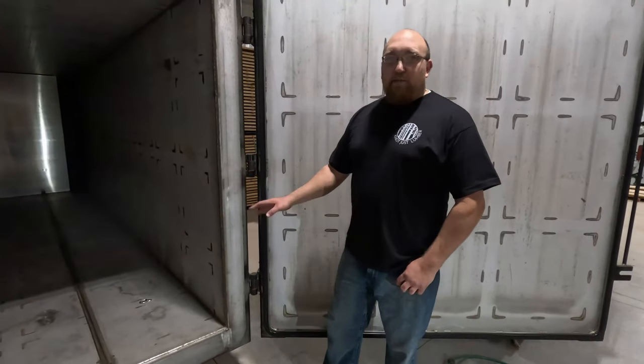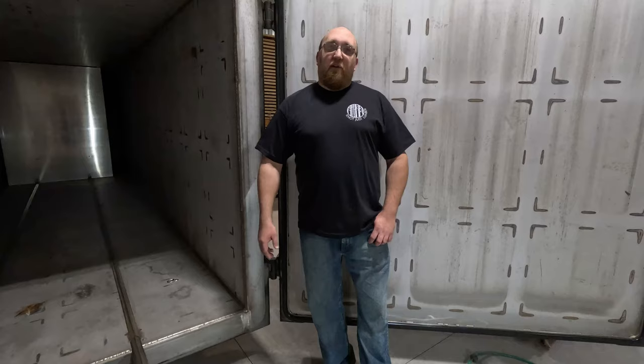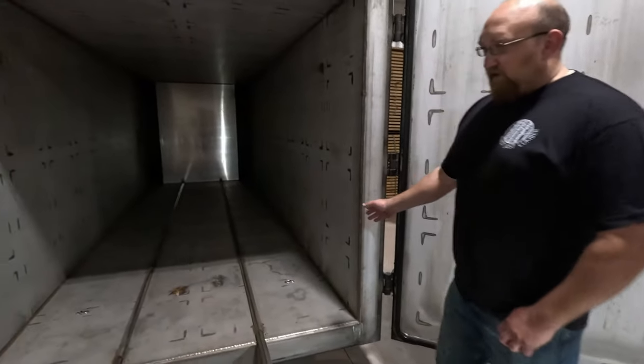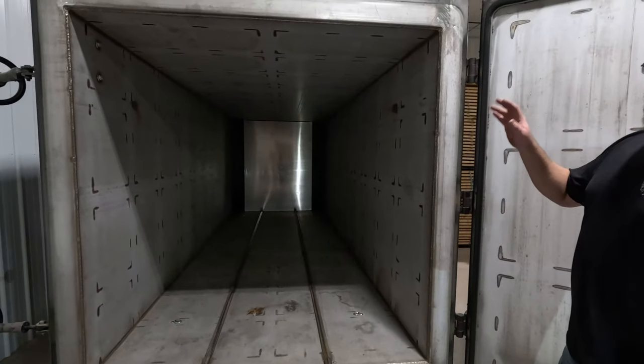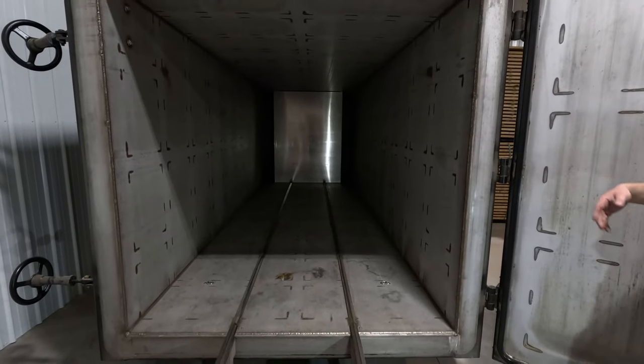We purchased the i-Dry Plus model over the standard size model for its increased interior capacity. We take advantage of that extra interior by offering it as a drying service for our customers, as well as drying all of our lumber and slabs that we offer for sale in the front retail section. The increased capacity interior is 60 inches wide, 65 inches tall, and 16 feet 8 inches in length.